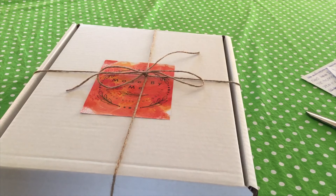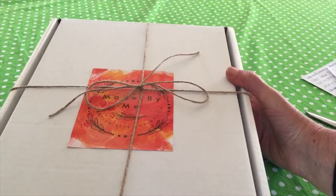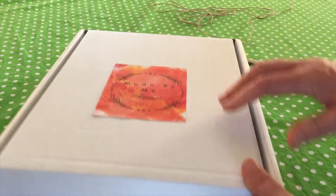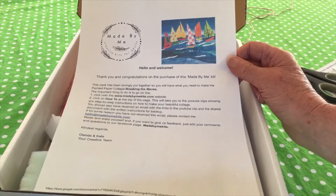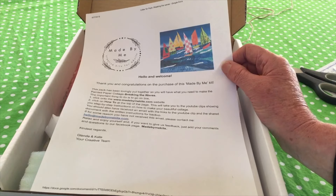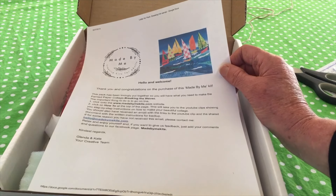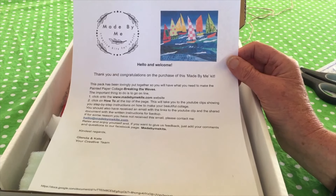Your kit has arrived in brown paper — this is what your box will look like. Open it up and see what's inside. You can reuse any parts of the box and the string if you want. Inside you'll find a letter with links to the website, and all the instructions are also given to you by email, so you can follow along using a written copy with photographs. You'll need four different pieces of colored painted paper for this artwork — there are five pieces of cartridge paper in your kit.